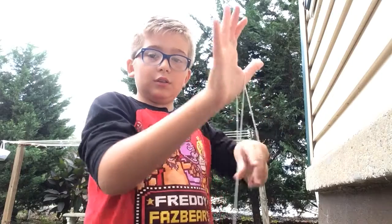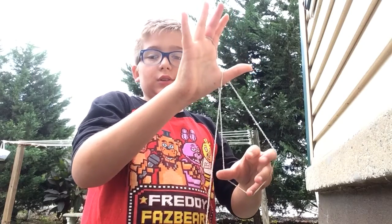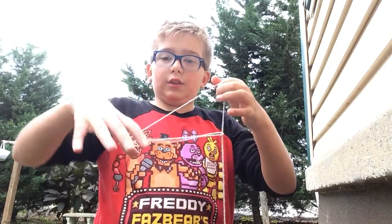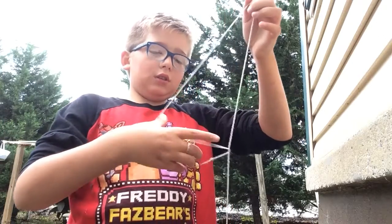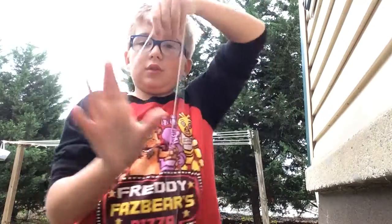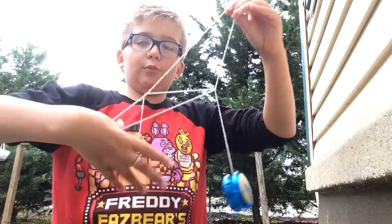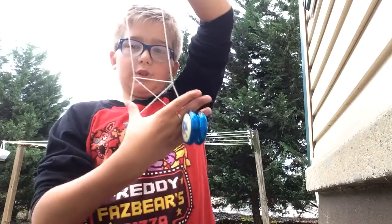Do the slingshot, pinch it, then get your one finger, pull it through, and let everything go. Now turn it towards you and let everything go. Take these two and pinch it, let it go, then pinch it, pull it through, point it towards you, and just pinch it with your two fingers. Keep that shape.